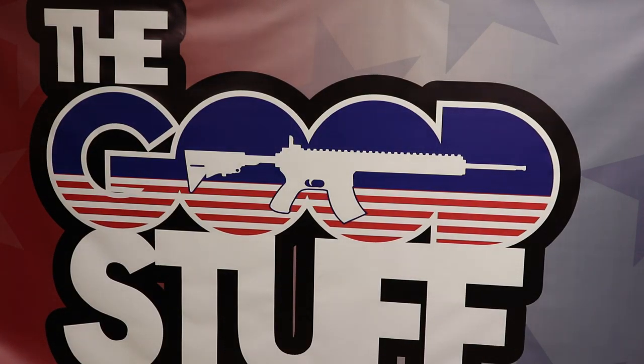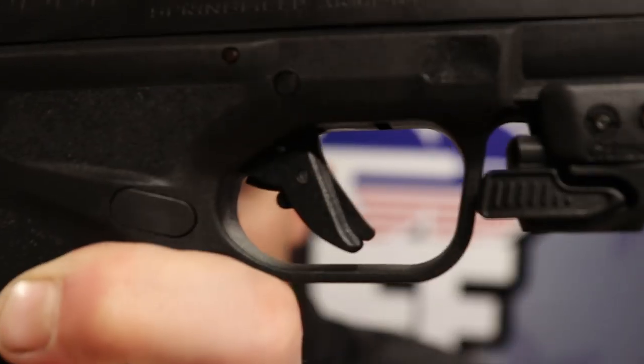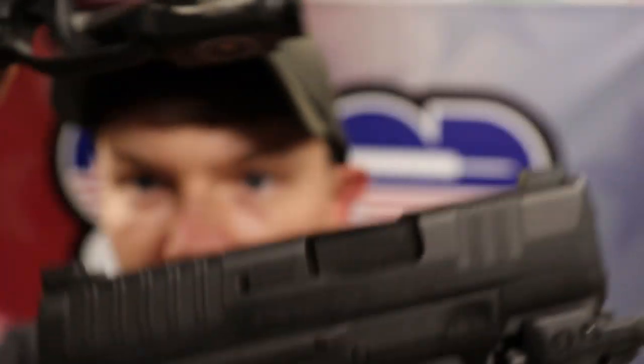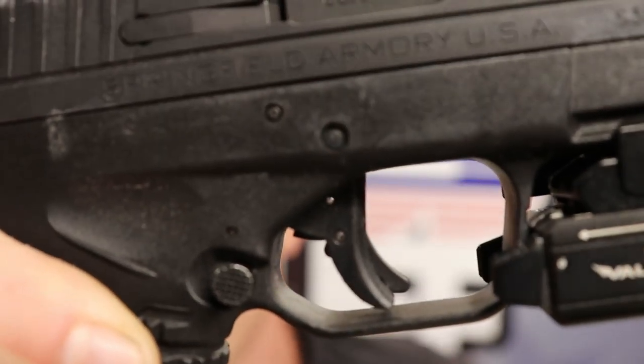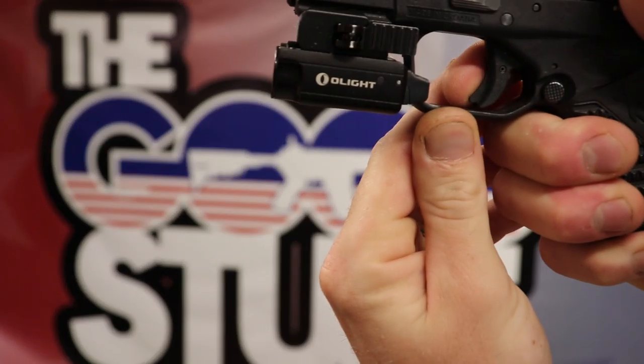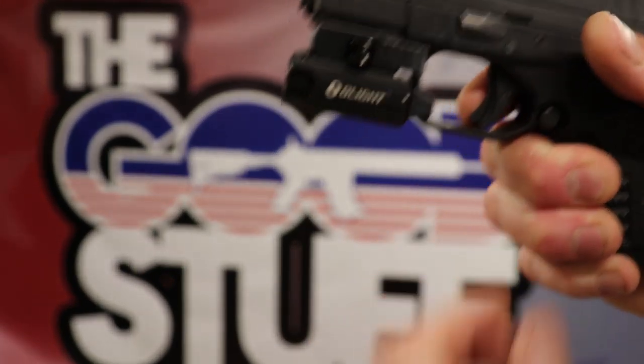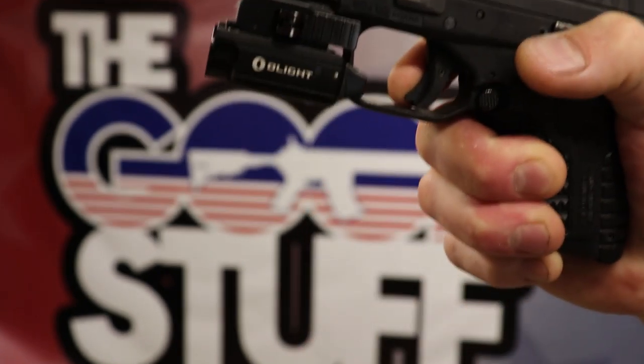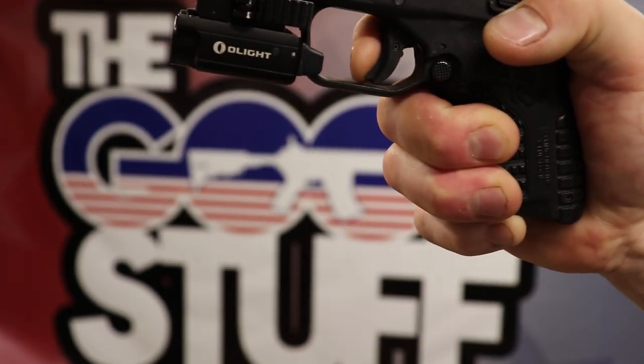Here is an XDS. The triggers on these guns are almost identical. Watch the XDS — putting plenty of pressure on, I got it pinned to the rear, so it will not depress because I'm not touching the safety. But the moment I start applying pressure to that safety, my gun goes off. The Hellcat will not do that.